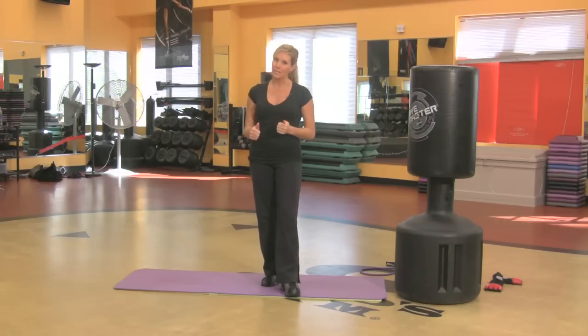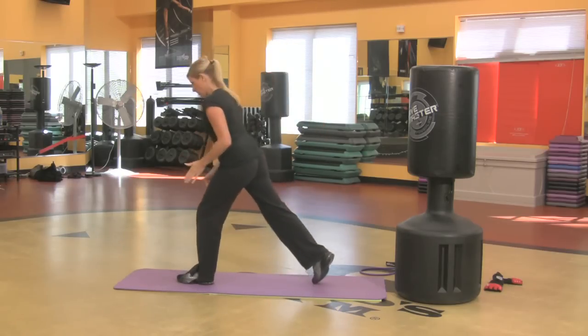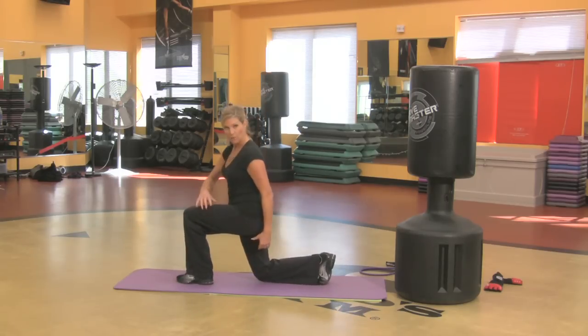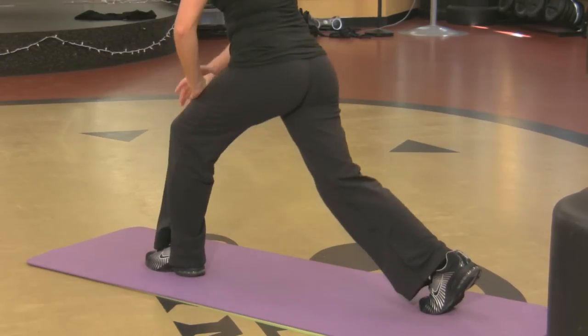Squats — that's the first thing that comes to mind when someone talks about wanting to slim down their thighs and get the thighs really strong, and I'll show you a great thing to do. I'm going to turn to the side, just one foot in front, the other back, and you're just going to drop that back knee to the floor and lift up. So this thigh right here, the leg in front is really working — they're both working — and then you want to keep your balance.